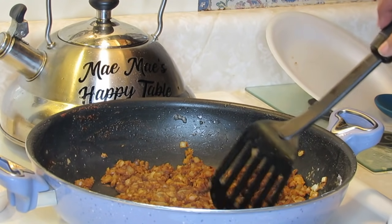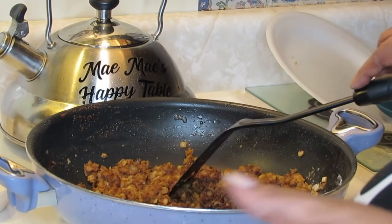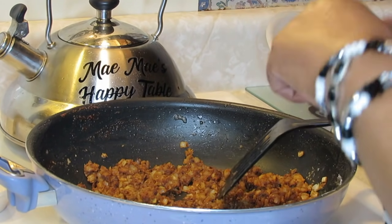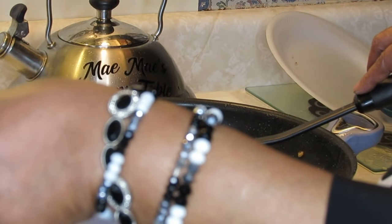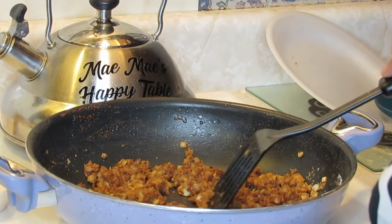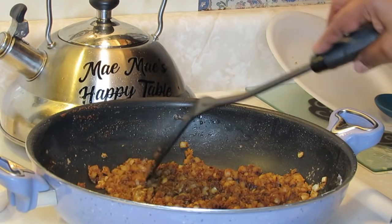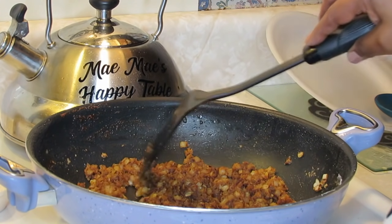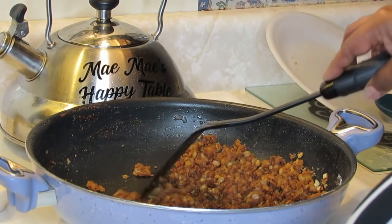Stay here with your gravy — don't walk away because you don't want to burn it. But if you do burn it, no big deal. Don't make big deals out of things you don't need to be intimidated by. If you burn it, just put it in the garbage, wash your pan out, get some more oil, put your flour in and start over. Even without that browned dripping from the pork chop in there, you can still whip up some gravy and it'll still taste good.